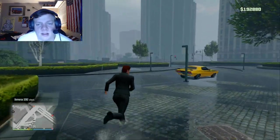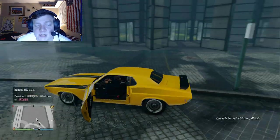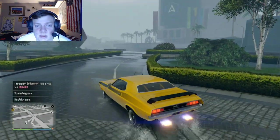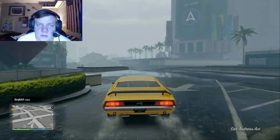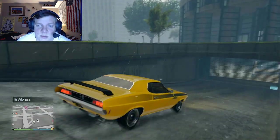You might recognize this car from when I made it look like NCIS Special Agent Leroy Jethro Gibbs' Challenger from the TV series NCIS. He's first introduced to that car when he gets it from his grandpa — his father who kept it even after Gibbs left home.